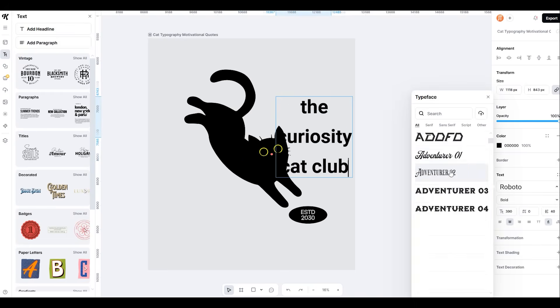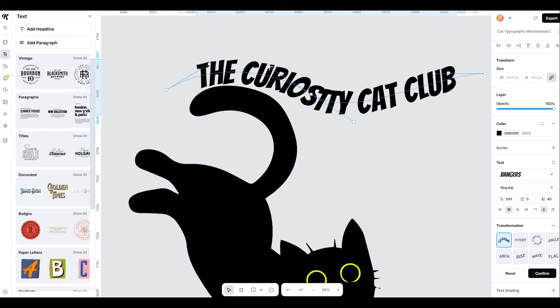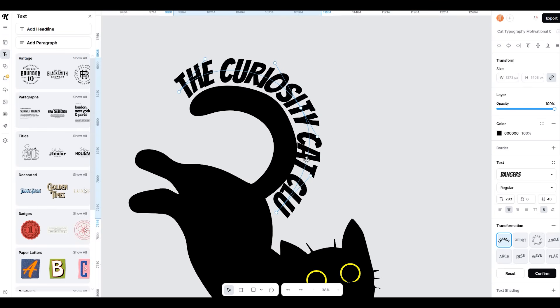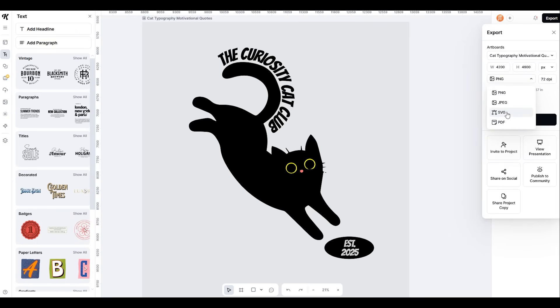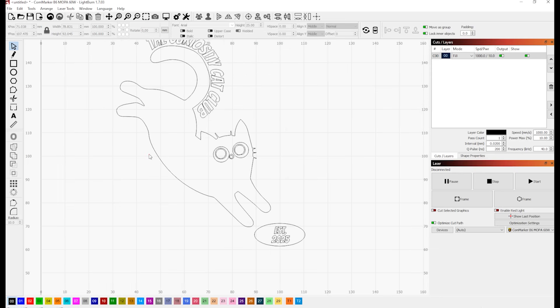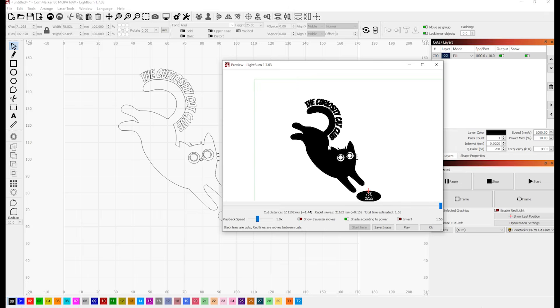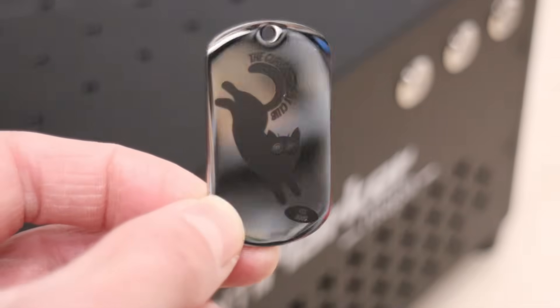Kittle offers over 1,400 free fonts available for commercial use, and adding additional elements is a breeze. Once you're satisfied with your creation, you can export it in vector format, perfect for importing into your favorite laser software and making awesome laser engraving projects. I highly recommend checking it out — you'll find a link in the video description.